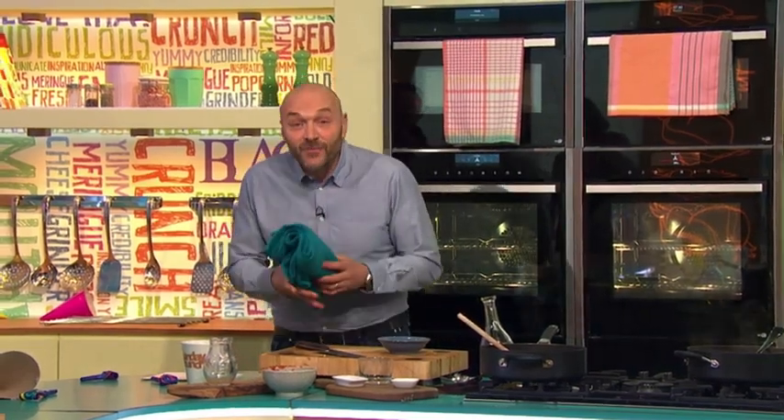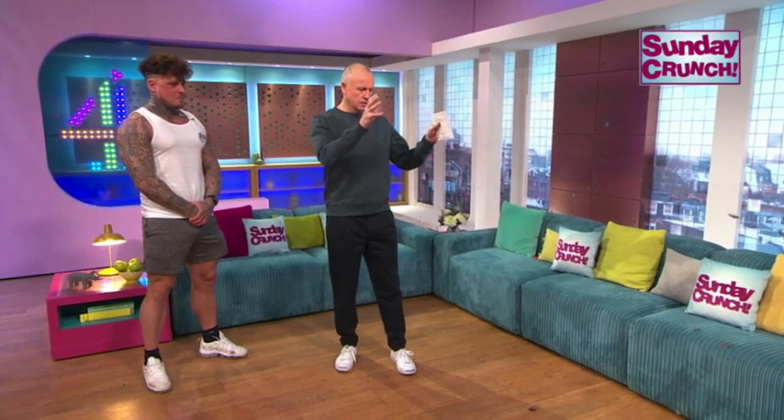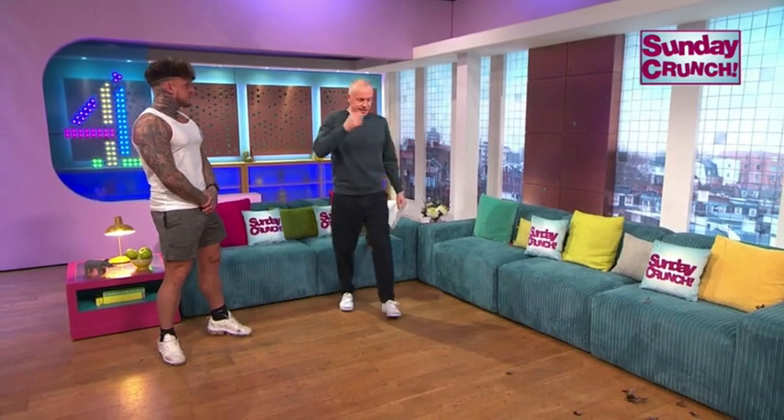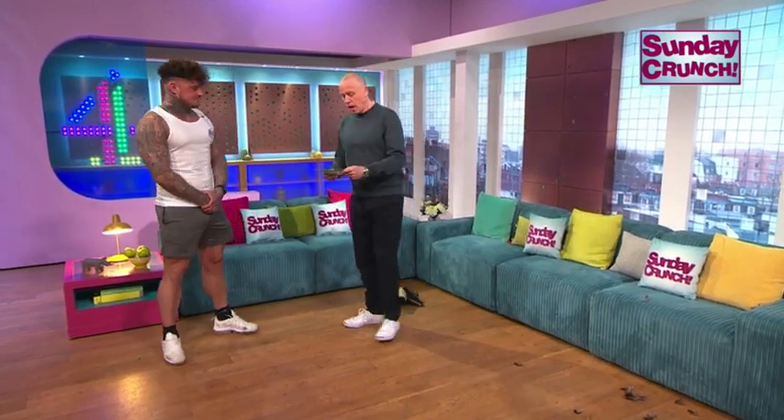And as ever, Timothy, you've forgotten your towel. Oh, I see these are like... Oh, thank you. Oh, no. Well, thank you, Simon.